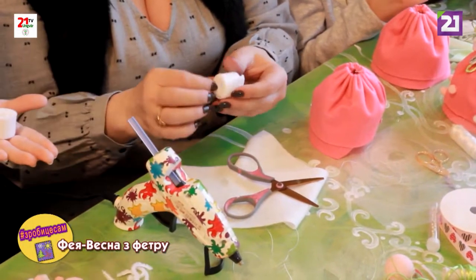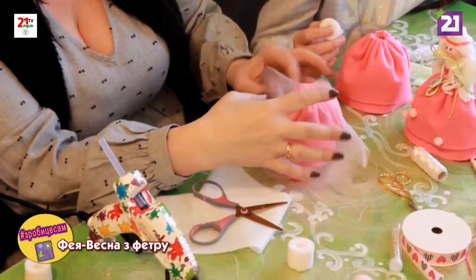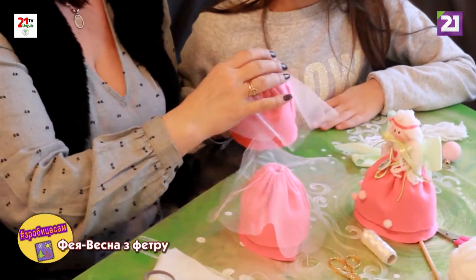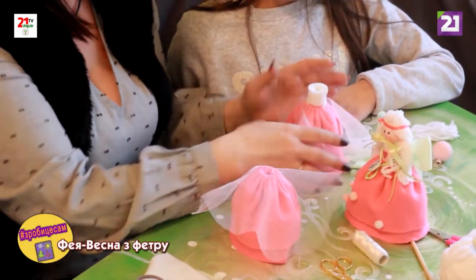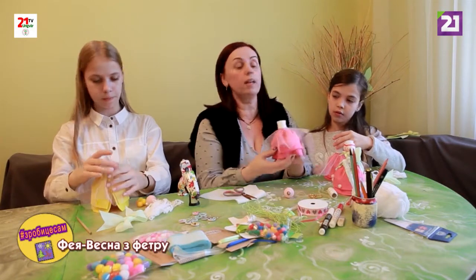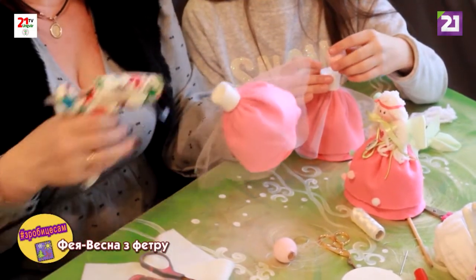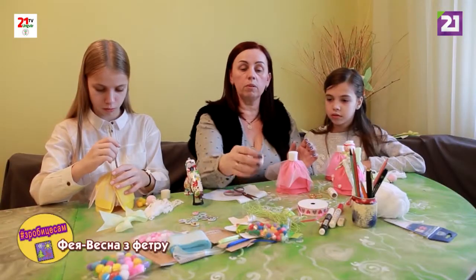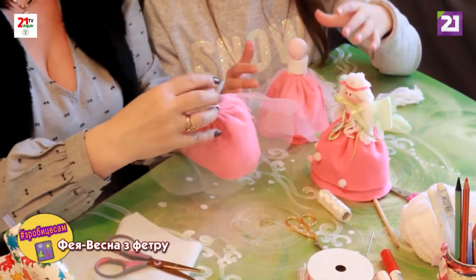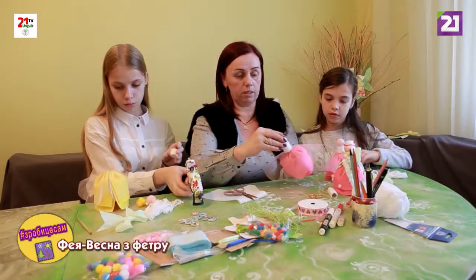Зафіксували. Тепер у нас є фатін. Третім кроком буде фіксація тулуба. Він у нас на даному етапі білого кольору. Дивимося обов'язково, де буде перед цієї ляльки, де буде зад цієї ляльки, щоб у нас було все красиво і гарно оформлено. Фіксуємо так звану голову — у нашому випадку це кругла голова, зафарбована в ніжний пастельний відтінок.